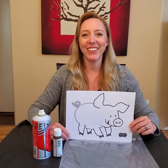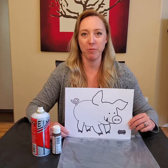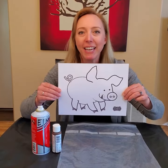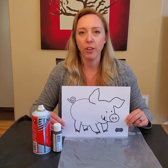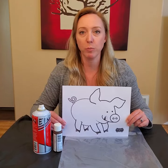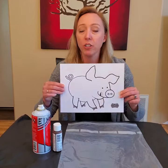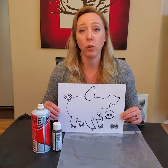Hello, hello, little learners! I'm back and today we're going to do an art project together — it's gonna be really fun. This page with a piggy is found in our printable packet, 'Down on the Farm.' You can find that in the files section of our Facebook group. You're gonna need to print it — I printed mine on cardstock, which is a little bit thicker than regular paper and holds up better.